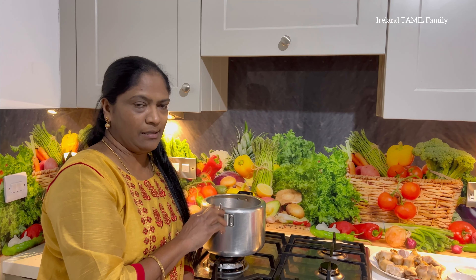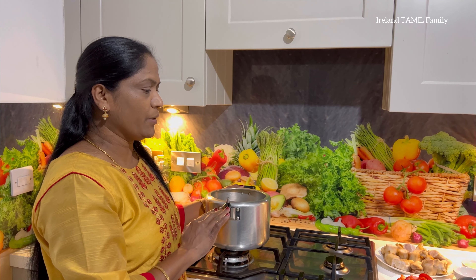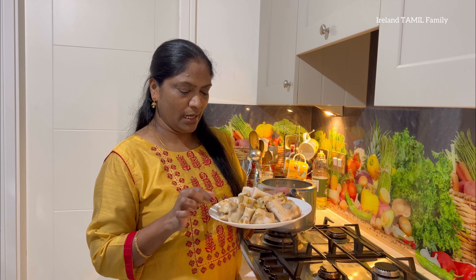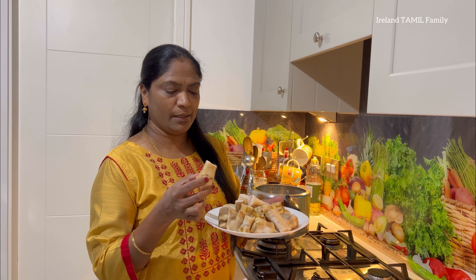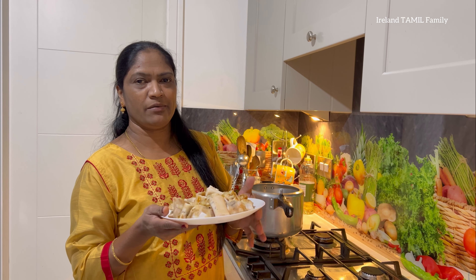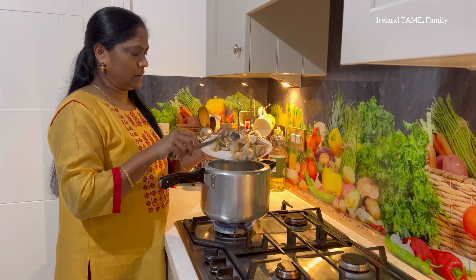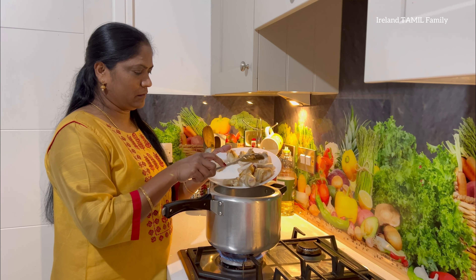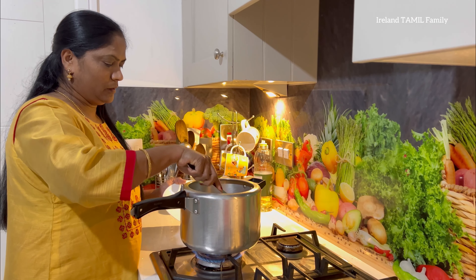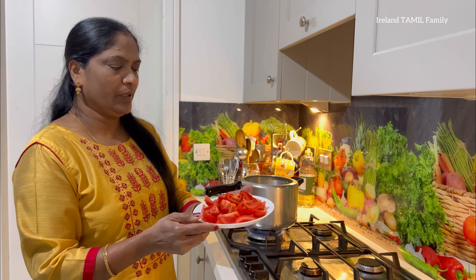First, we have to put 10-10 vizels in this video. We will be able to use our masala. I'm going to make a piece of 5-10 vizels. You can cut 3 pieces. We will cut a small piece from the butcher shop.